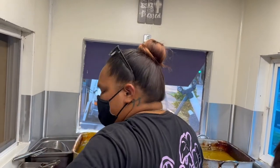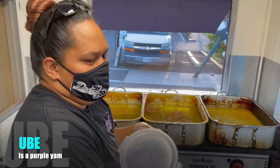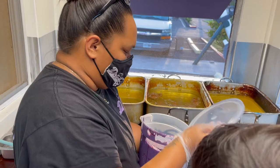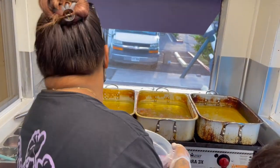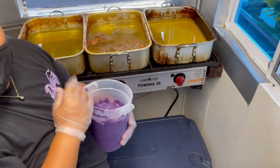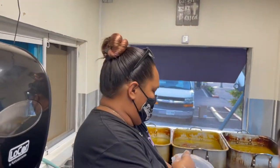The last flavor we're going to cook is our ube. Ube is our second most popular — it's really a thing here in Hawaii. They take about seven minutes to cook; once they turn golden, I pull them out.